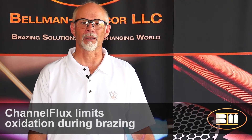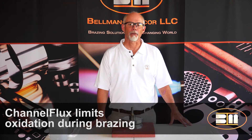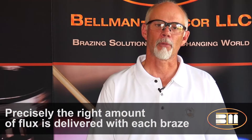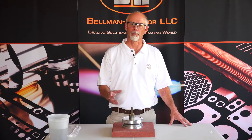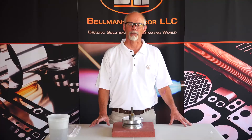This is good because it limits the amount of oxidation that takes place during the heat cycle. An additional benefit of channel flux is the precise measure of flux given to every joint. Too much flux can be a bad thing in the world of brazing because flux can serve as an insulator. In this example, because the flux is directly located right at the joint, no excesses exist, resulting in a cleaner environment with less residue to clean off when you are done.